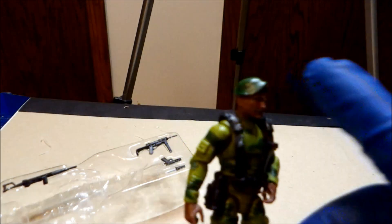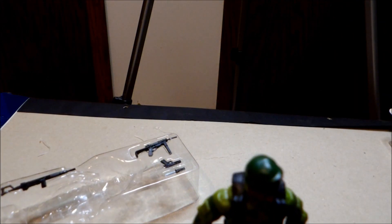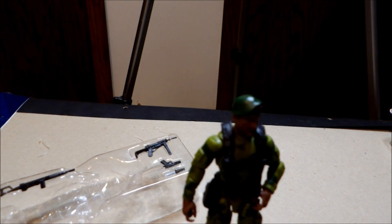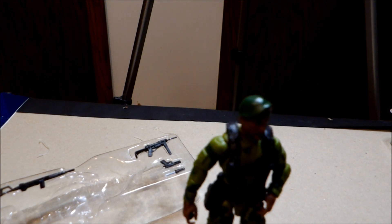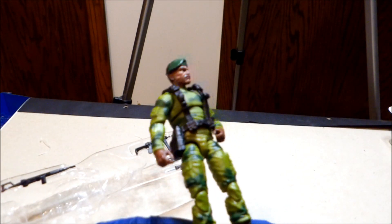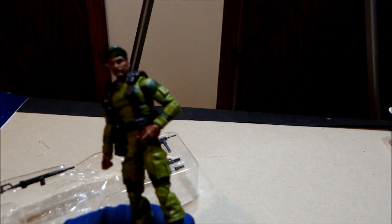I love that color scheme, the camos — a nod to the original Joes with the scrunchie-type sleeve ends. It almost looks like he's got the upper body of... Beachhead? No, no. Kick-ass figure. If you're a fan of the old Joes, I do recommend this. I love the retro look.